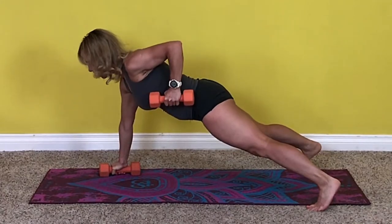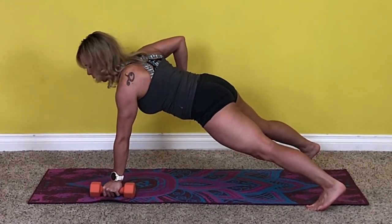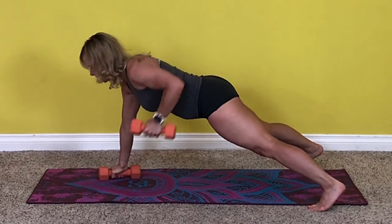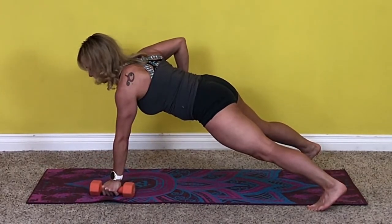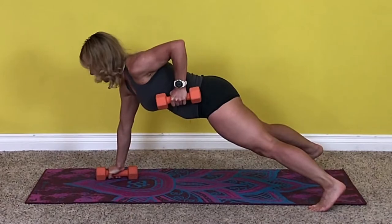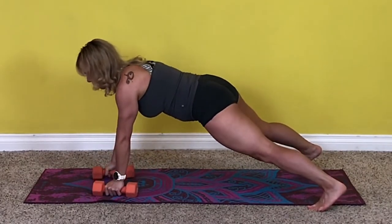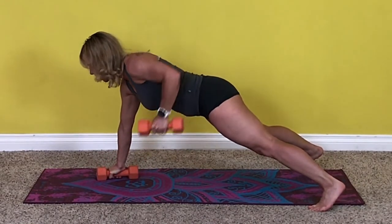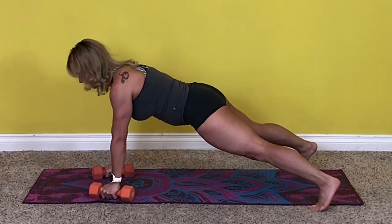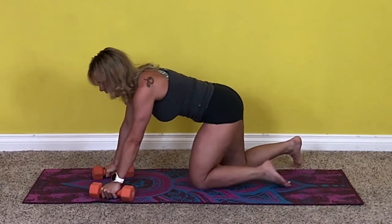Let's row — one. Hold it up there because we need to squeeze the back. Two, three, four, five, six, seven, eight, nine, ten, eleven, twelve, thirteen, fourteen, fifteen, sixteen. Now hold the plank for ten seconds — ten, nine, eight, seven, six, five, four, three, two, last one. Awesome.